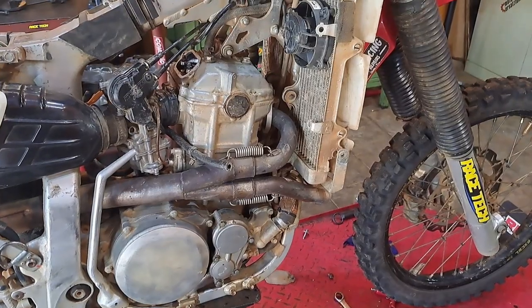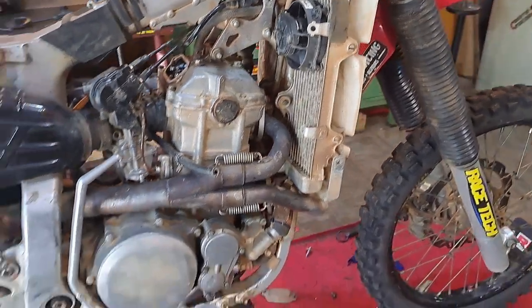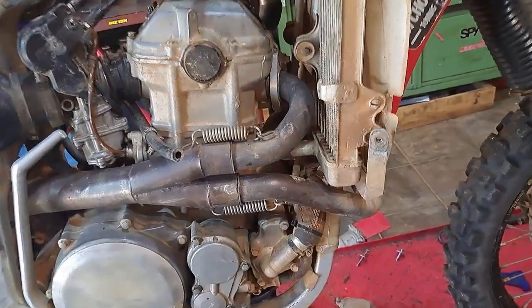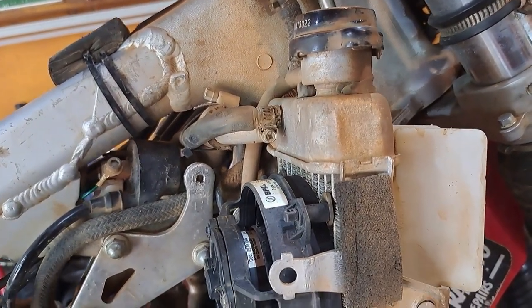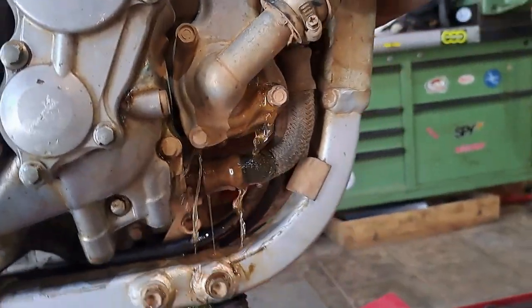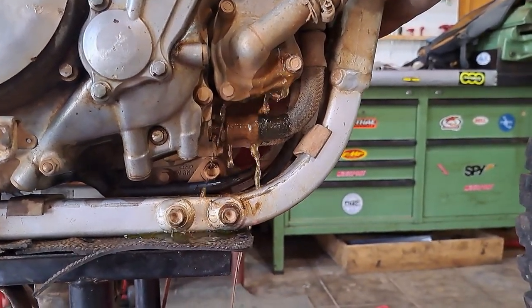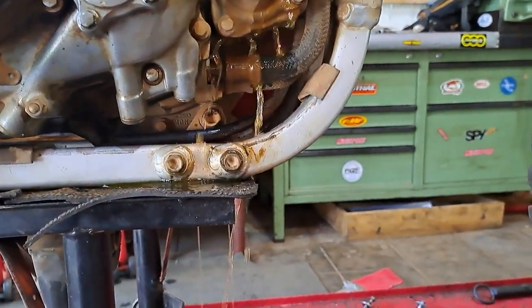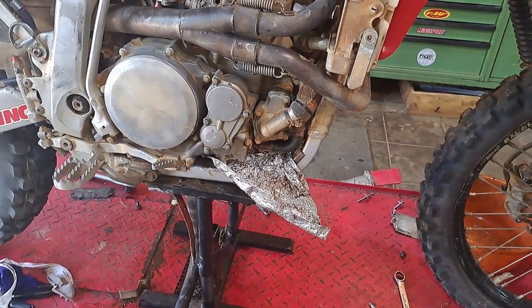We need to remove the radiators and drain the coolant - that is the first step of this procedure. We're gonna loosen this bolt here, open the rad cap and let the fluid flow. And it's flowing, and as predicted it's making a giant bloody mess. I hate coolant.